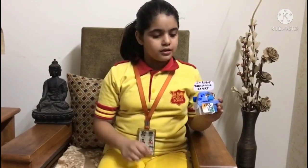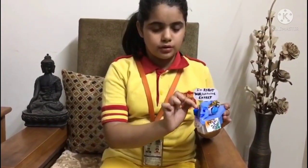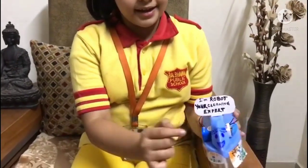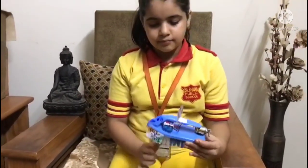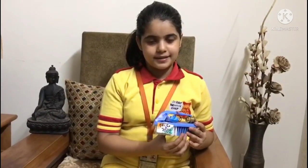which people usually use for cleaning by hands. And I have used a battery, a connector and a DC motor for it. It is totally based on cleanliness. Now I will show you how it works.